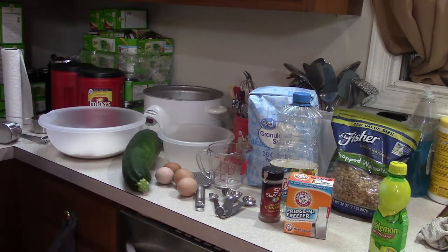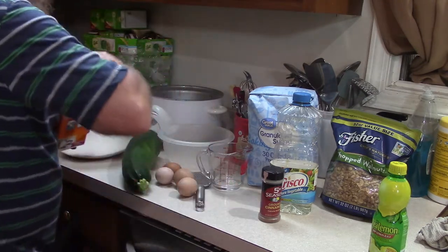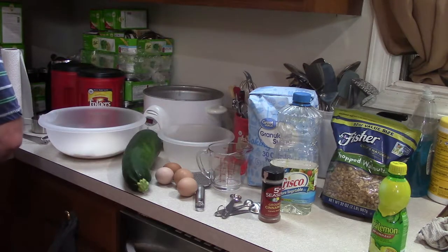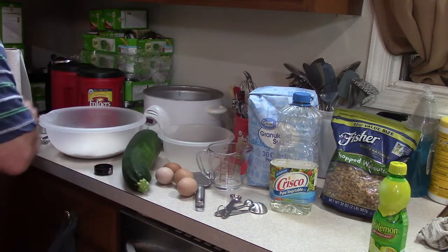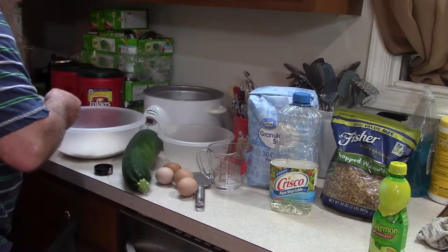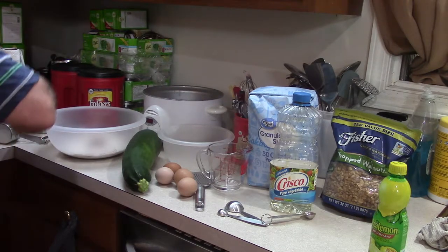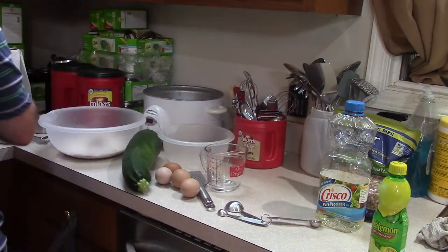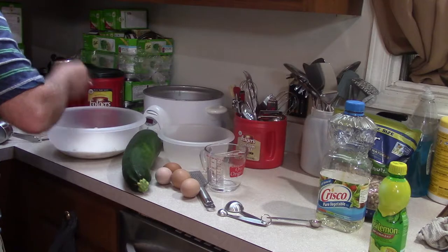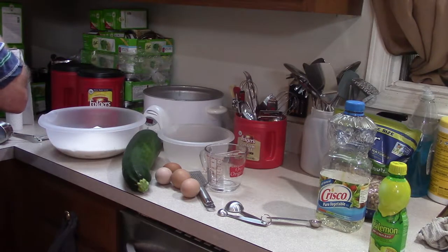Then you need two teaspoons of baking soda. Usually when I'm cooking with baking soda, I make the recipe and then stick the rest in the refrigerator. Next, one teaspoon of ground cinnamon — I usually go pretty heavy on the cinnamon. And then three cups of sugar. Because each of those cups were a little weak, I'm going to add just a little bit more.